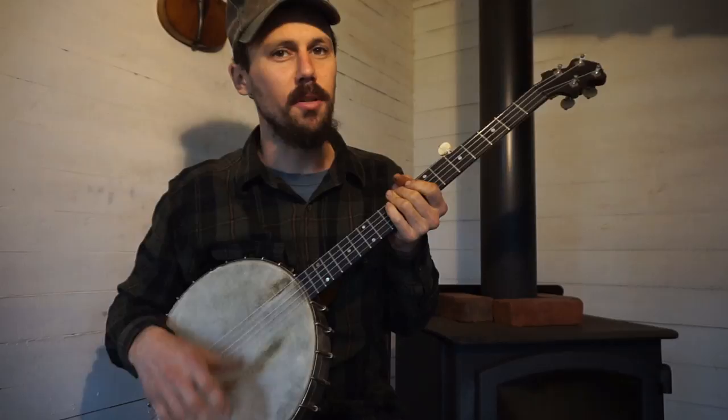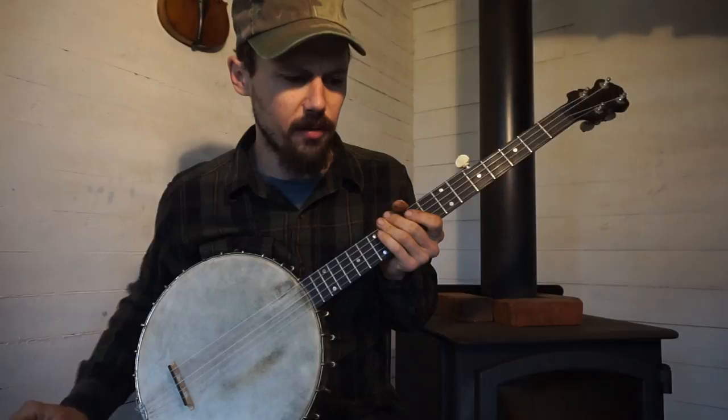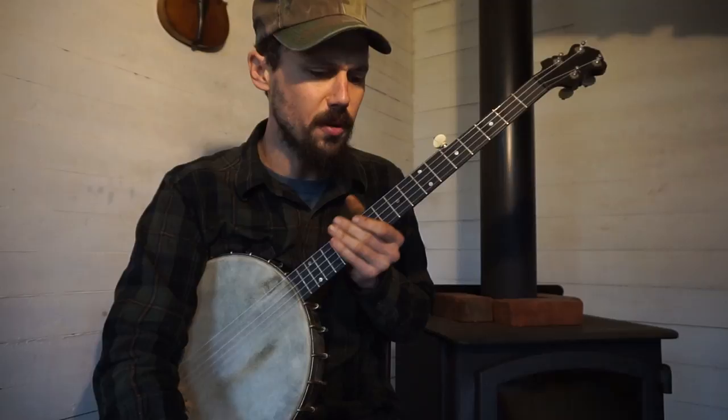Good morning everybody, thanks for tuning in, thanks for your continued support, I really appreciate it. Let's jump right into a couple questions this morning. Our friend Milwaukee Matson says: 'Howdy Clifton, I've really dug what you've posted so far and I'm really looking forward to what is to come.'